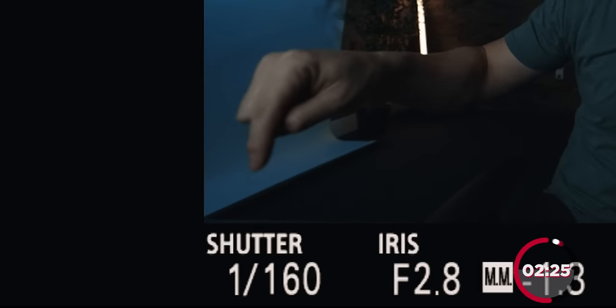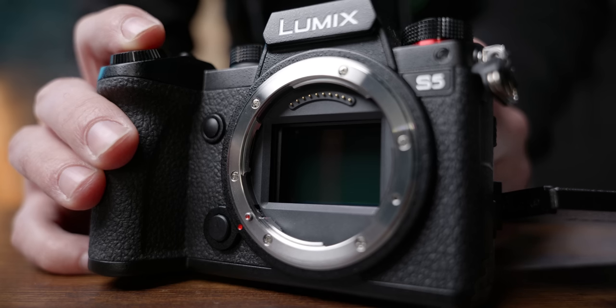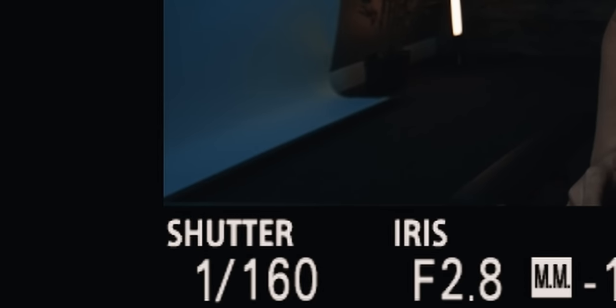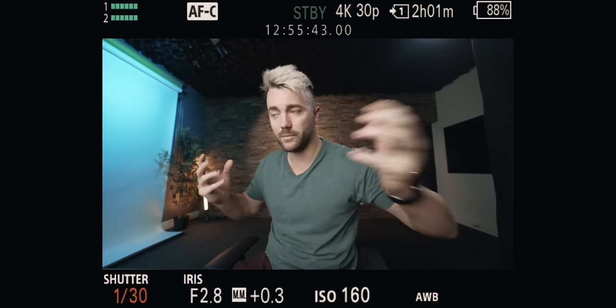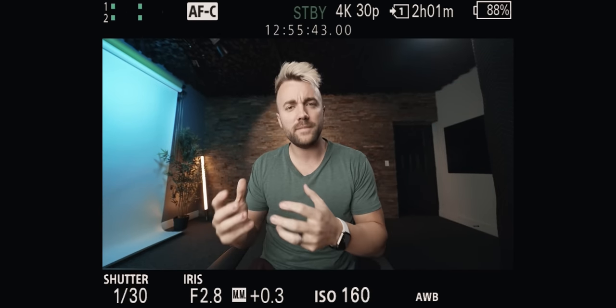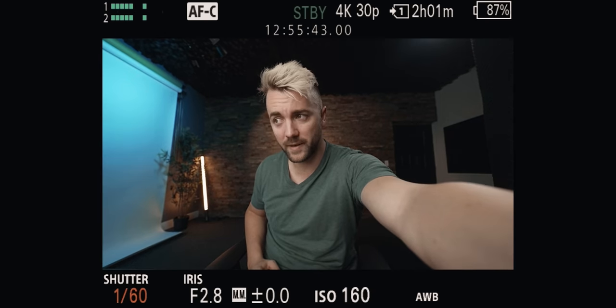Let's move on to the next number: shutter speed. The shutter speed is letting you know how long the shutter is open, letting in light for each frame. So if we're using a camera at 60 FPS, the longest we can let it open is a 60th of a second — you're letting in light for the entirety of the frame. Obviously leaving that sensor open longer is going to let in more light. The longer you leave it open, the more motion blur you get. The typical rule of thumb is to have your shutter speed double your frame rate.